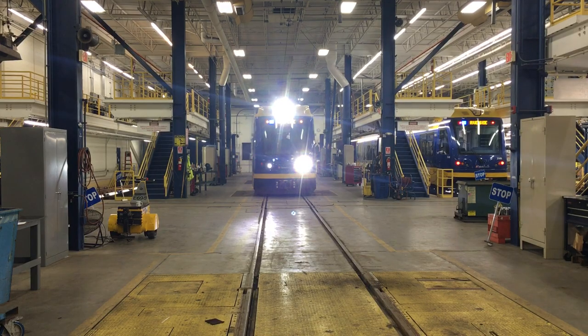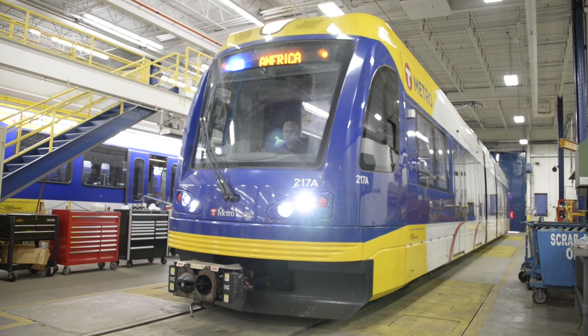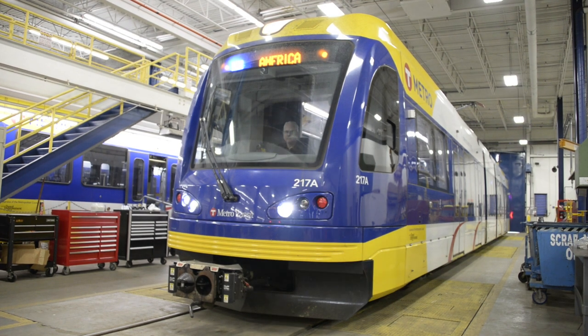Wigwag Headlights is a design from the front end of the vehicle to ensure that people outside can see the vehicle coming at them more clearly, and what it does is alternate the front headlights.